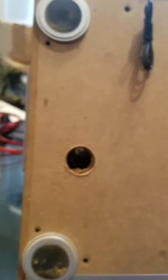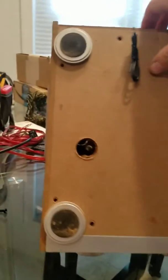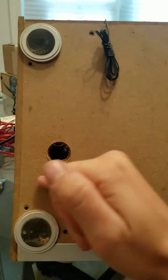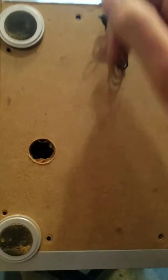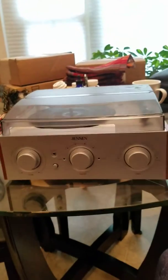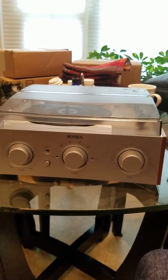So for this Jensen record player, in order to adjust the micro-tune and the speed of this thing, you're gonna have to make a hole six inches down and two inches across on the backside in order to micro-tune your Jensen record player. I hope this video works out for you record players and record fans. I love you guys, bye!